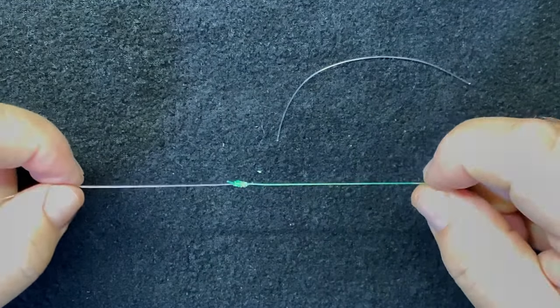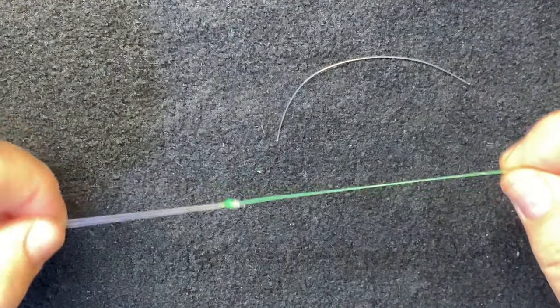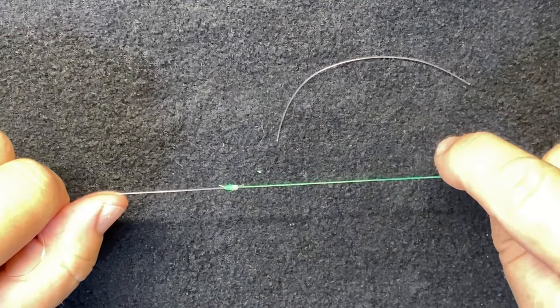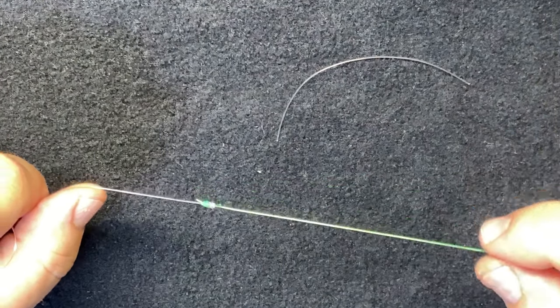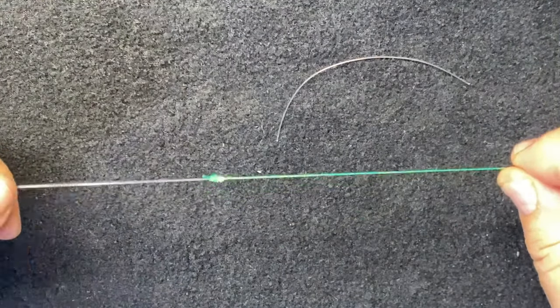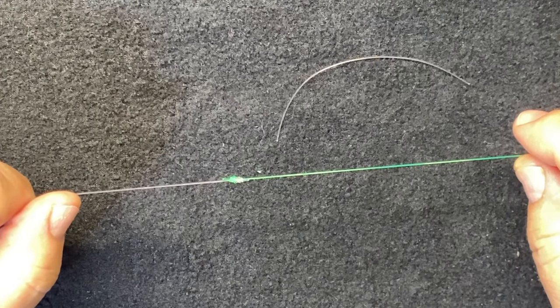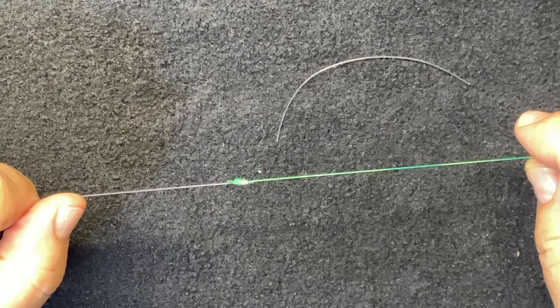That is the uni-to-uni knot. Tying a main line to a leader is usually the purpose, or changing from braid line to a monofilament — there are plenty of applications for it.